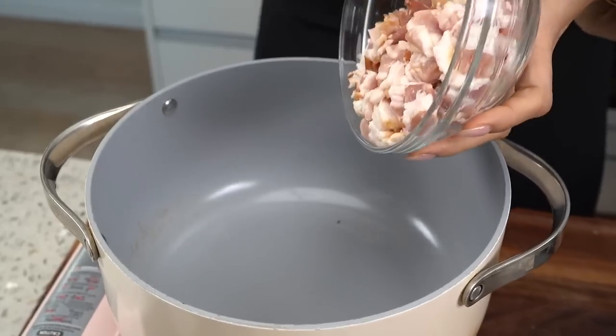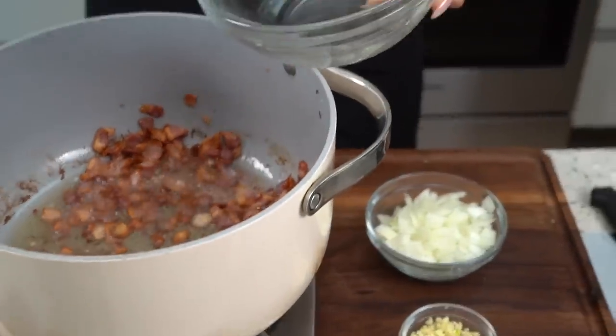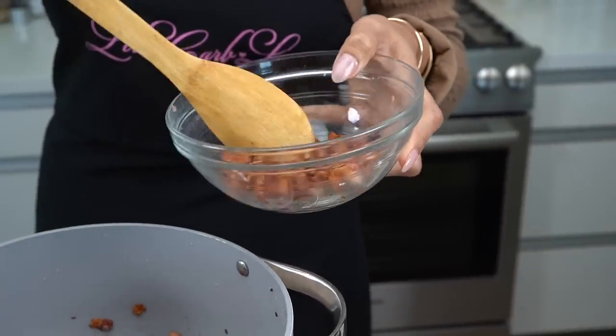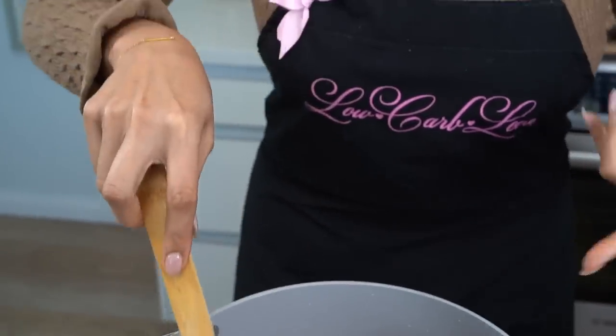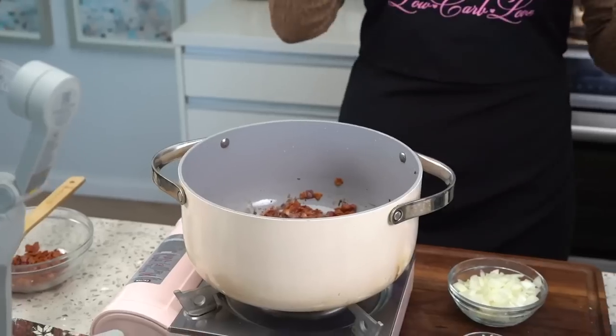Now we're going to go ahead and sauté our bacon, get it nice and crispy. You hear the sizzle. We're going to cook our bacon until it gets nice and crispy, and then we're going to take half of it out because we're going to use that as our topping. Our bacon is nice and crispy — right now it still looks a little soft, but you guys know how bacon is. As it dries and cools, it gets crispier and crispier. Look at how much oil the bacon ended up rendering — we need to empty some of that out. You don't want to throw away bacon fat; you can use it for so many different things.